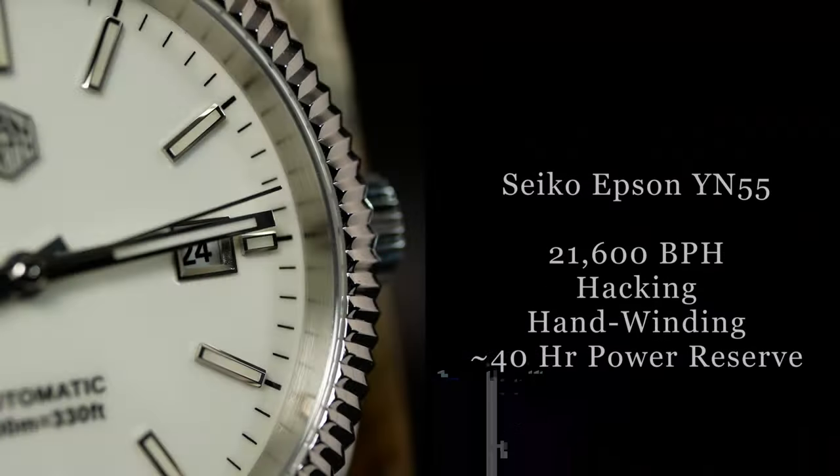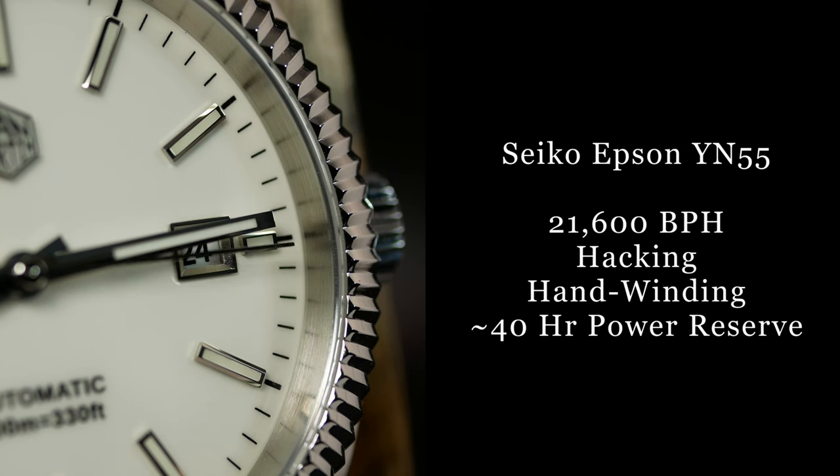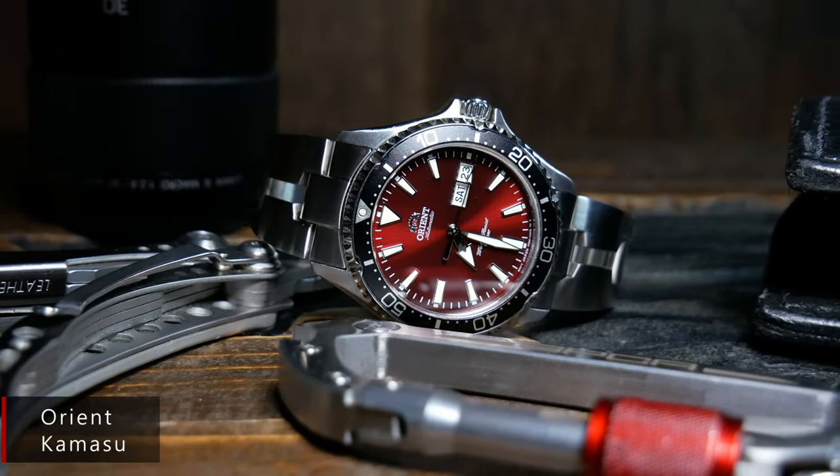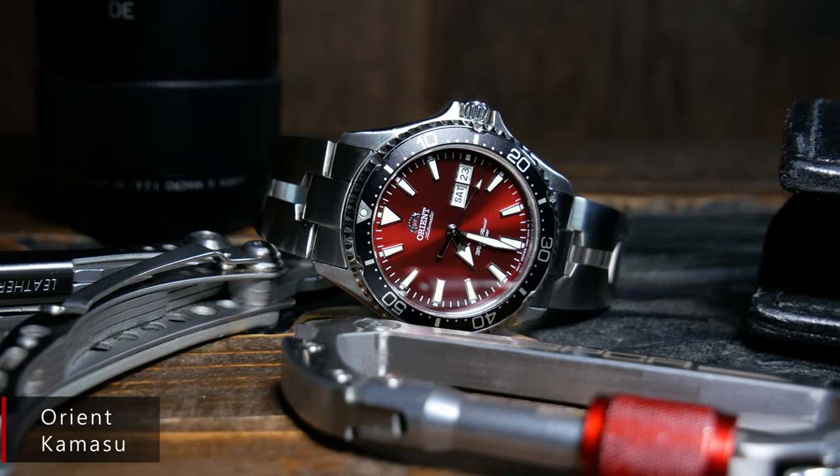One thing that's particularly interesting here is the movement. It's powered by a Seiko Epson YN-55A, which is basically an unbranded Orient F6-922 movement — the same movement you'd find in the Orient Rays, Makos, and the more popular Kamasas.